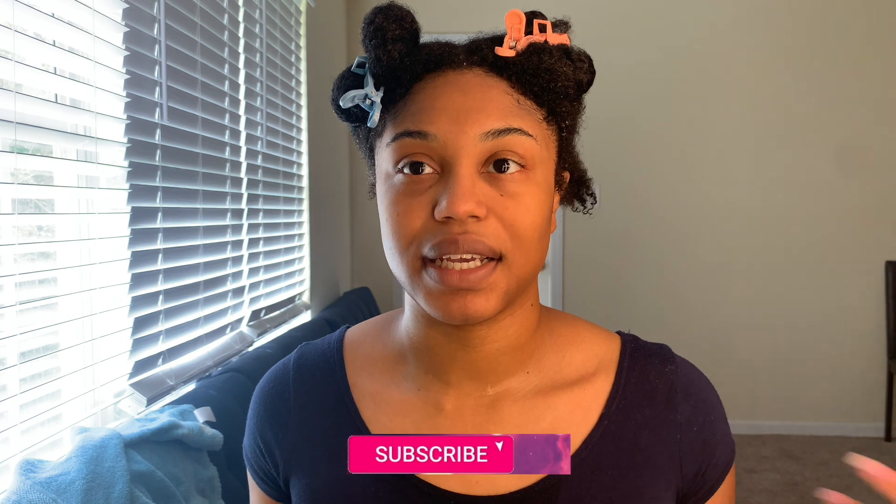I did post another video with a wash and go but it was a half up half down style. This time I'm actually doing a regular wash and go using the same combination, but I want to bring this to y'all again without the half up down style so y'all can actually see the full look.